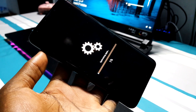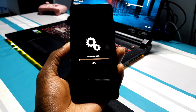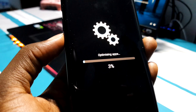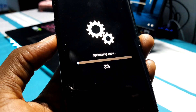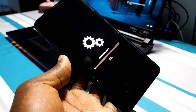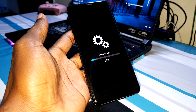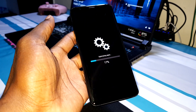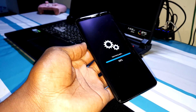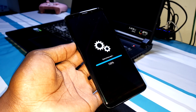Wow, what is this? I've never seen this blue screen before! Now you can see it says 'Optimizing applications.' Wait again for this to finish — as you can see, the process continues.